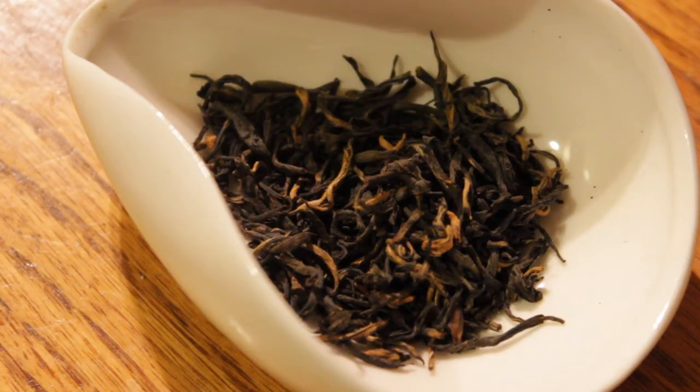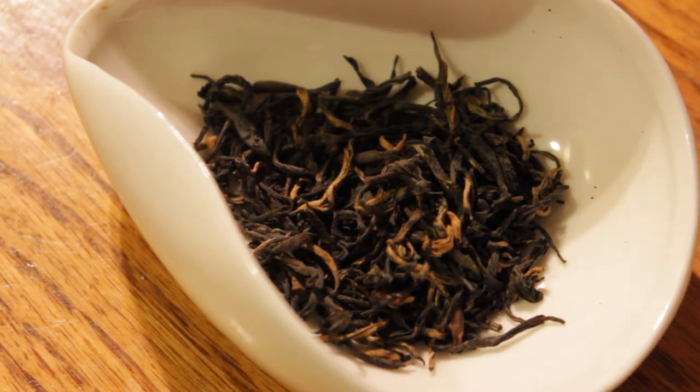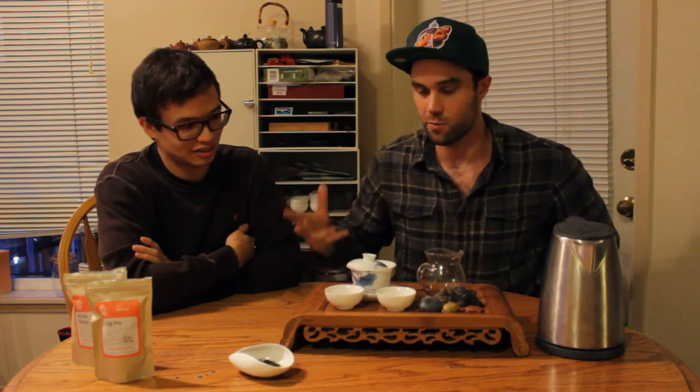We have a black tea from Yezzy Tea — help me not pronounce this the best — Jingping. Yeah, that's relatively incorrect. That sounds like a white person pronunciation of that. This is just a really, really good-looking black tea. We have not drank this, so this is a blind tasting.